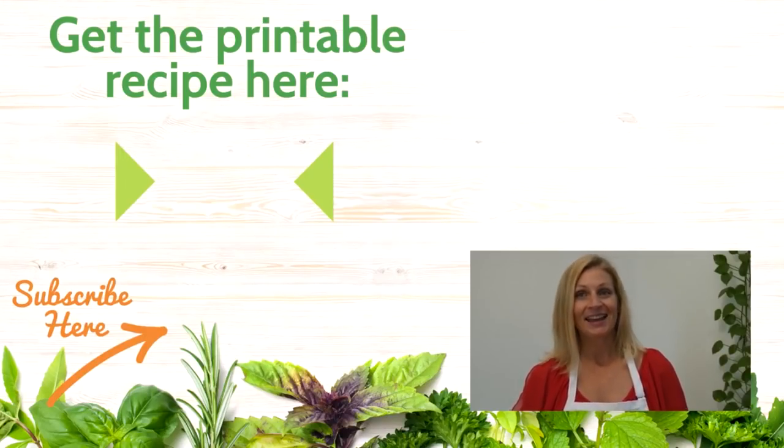Stay connected and inspired by subscribing to our channel. Leave your comments below — I'd love to hear what you think. Until next time, be well.